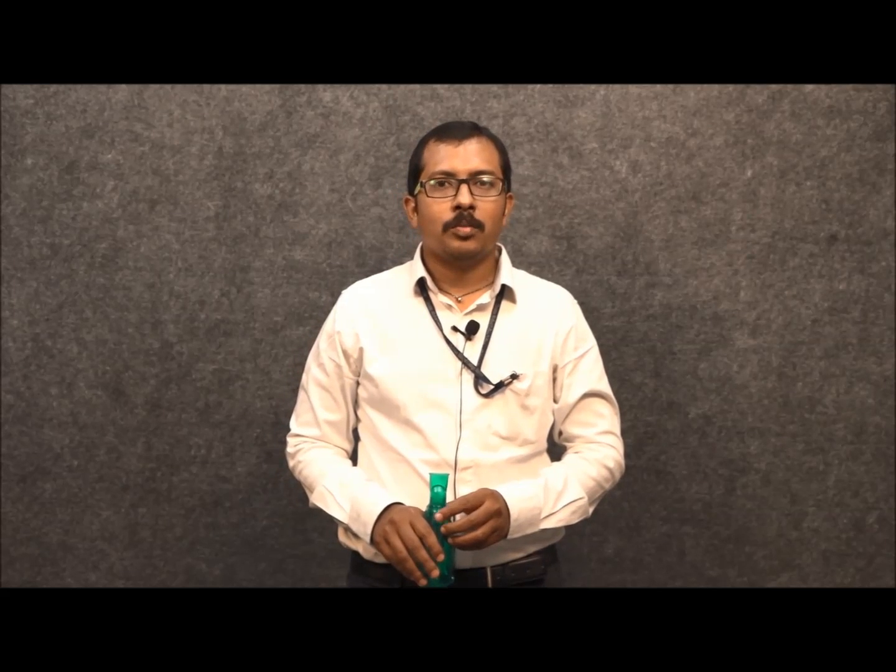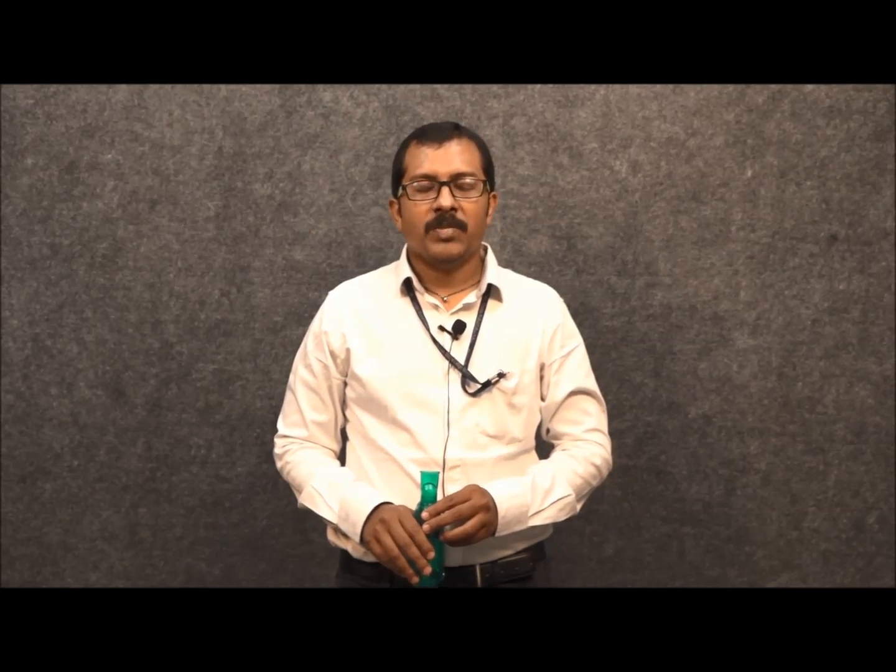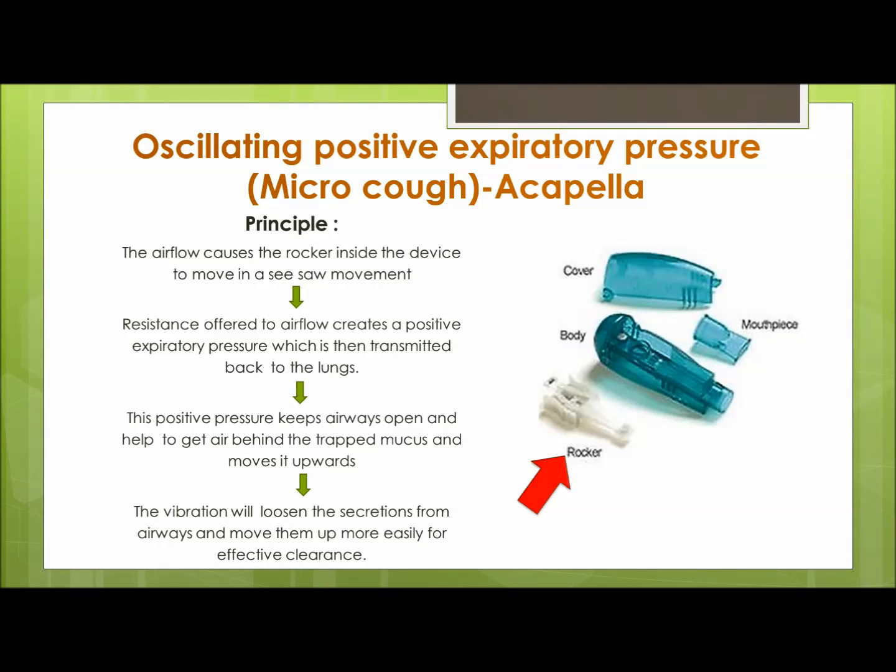This device has properties providing positive expiratory pressure and vibration. When the child blows, the small part in the acapella rocker moves in a seesaw fashion, creating resistance to the air flow and creating positive expiratory pressure and vibration. This pressure gets transmitted into the airway, keeping the small airways open and pushing the mucus upwards. Vibration will help to loosen the secretions.